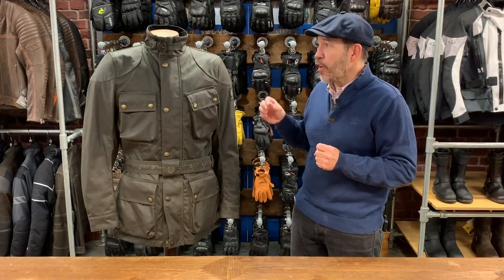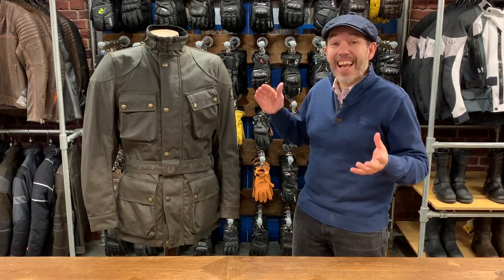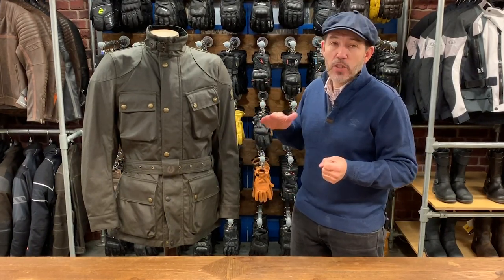This is the latest iteration of the Belstaff Trial Master — the Trial Master Pro. It's a fully CE-approved jacket, introduced earlier this year. It is of course a classic, longer, four-pocket belted wax cotton jacket.